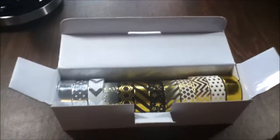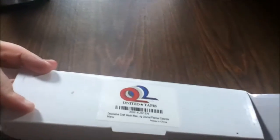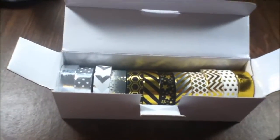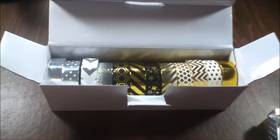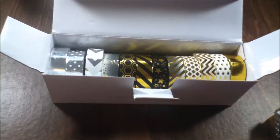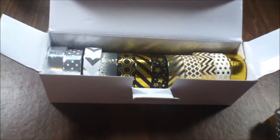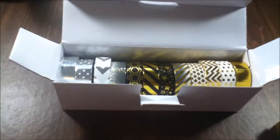I am reviewing the decorative washi tape from United Tapes. This is a different one from the one I've reviewed before. I had so many messages and comments, especially on Facebook, about that tape when I reviewed it — everybody was going nuts over it. I realized there was going to be such a great craze about it.